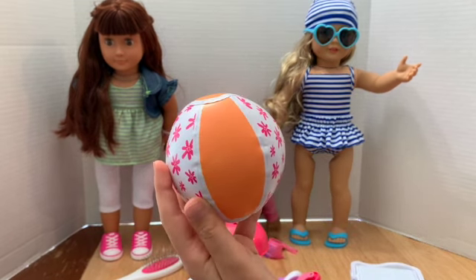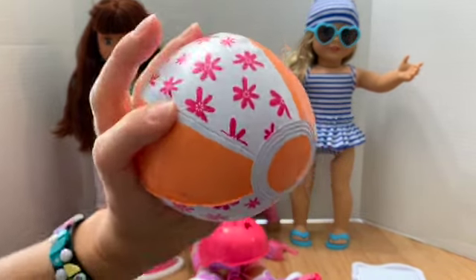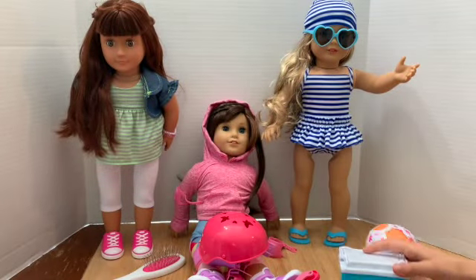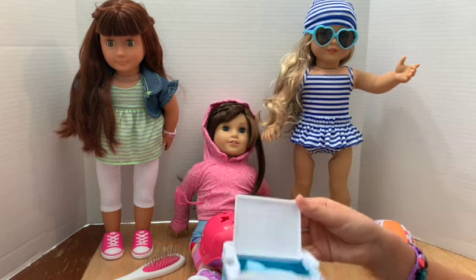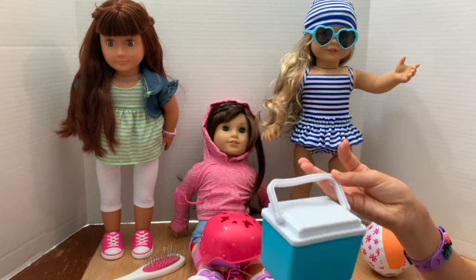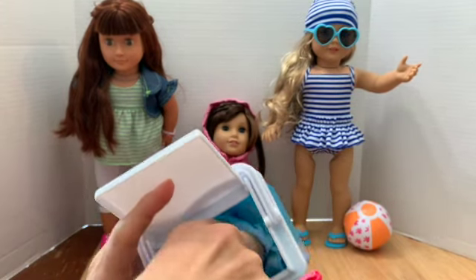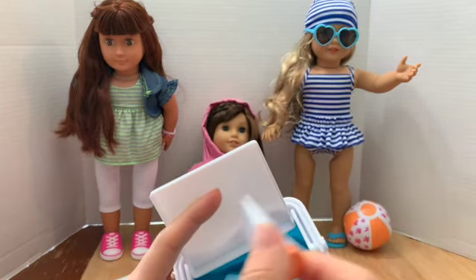Cons for the beach set: the sunglasses are ginormous and cover her entire face. The beach ball is really lopsided — in the pictures it looks perfectly round but it's really slanted. The cooler is really thin plastic — it's deep and cute but just cheap. The sunblock is also pretty cheap, but it's cute enough and serves a purpose.